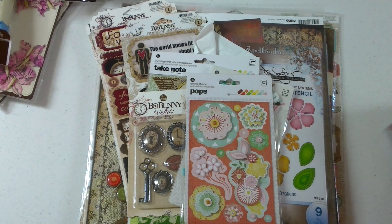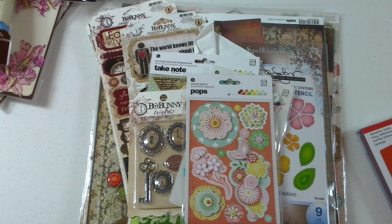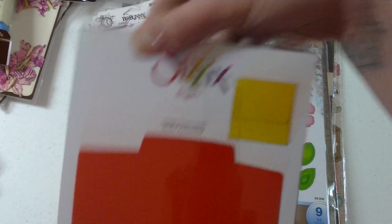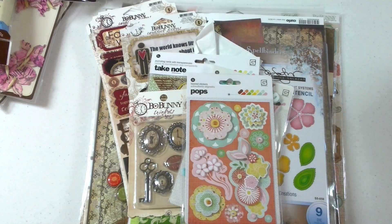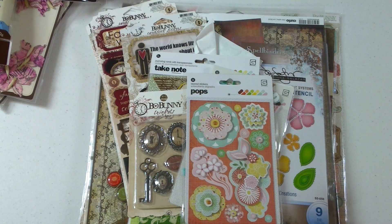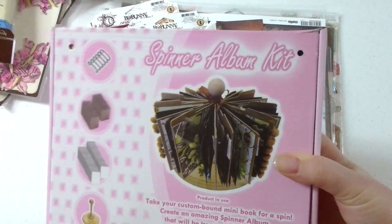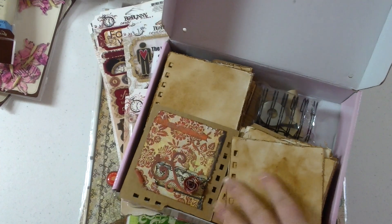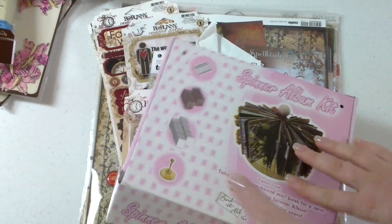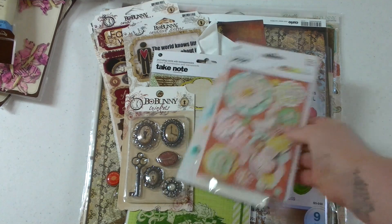Then I saw a bonus video on the altered purse box, so I had to get one to give it a whirl myself. And then I picked up this Sizzix die which was on clearance, because I did a class and she used the die and it looked really cute. So this is from a local scrapbook store. This is the class I did — the Zutter Spinner Mini Album Kit. It's not put together, not even close. That was a huge class. You just don't have enough time to do that in the class.